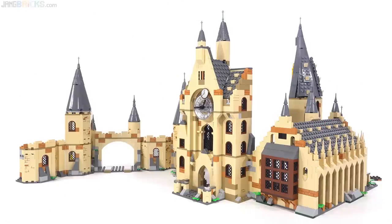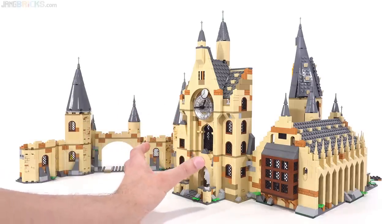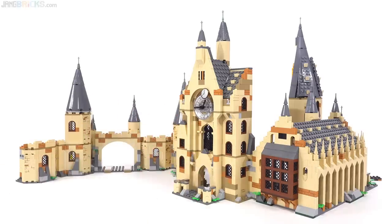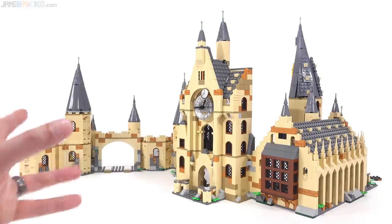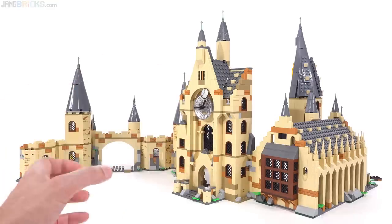Hello, it's Jang here with a look at the combination possibilities of the new Harry Potter Hogwarts Clock Tower set with the other structures that have been made available or produced last season with the initial reboot of the LEGO Hogwarts structure line.